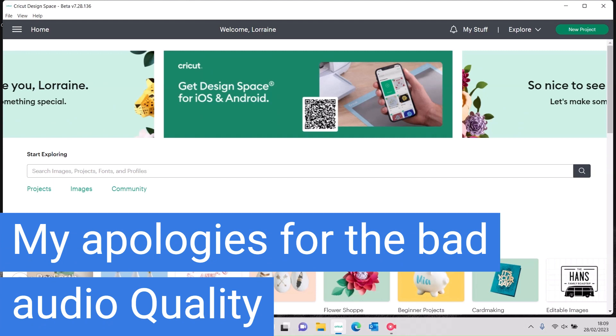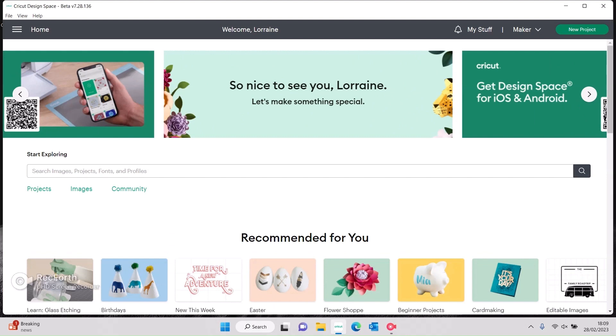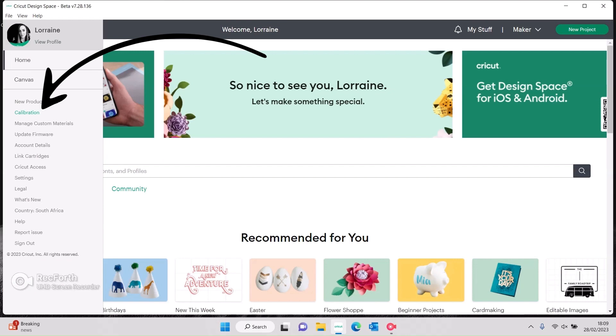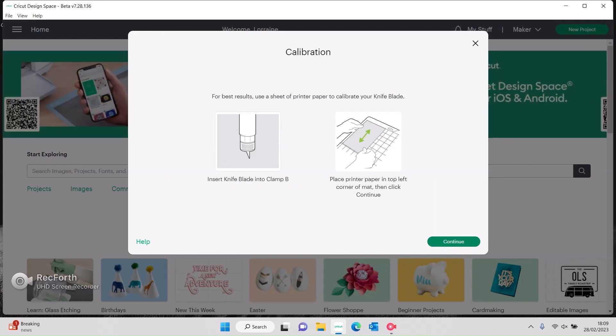The first thing we're going to do is calibrate our knife blade. You need to make sure that you have the correct machine selected, then go to your hamburger menu and select calibration. You've got calibration options for your rotary blade, your knife blade, and your print-then-cut. Today we're going to be doing knife blade.